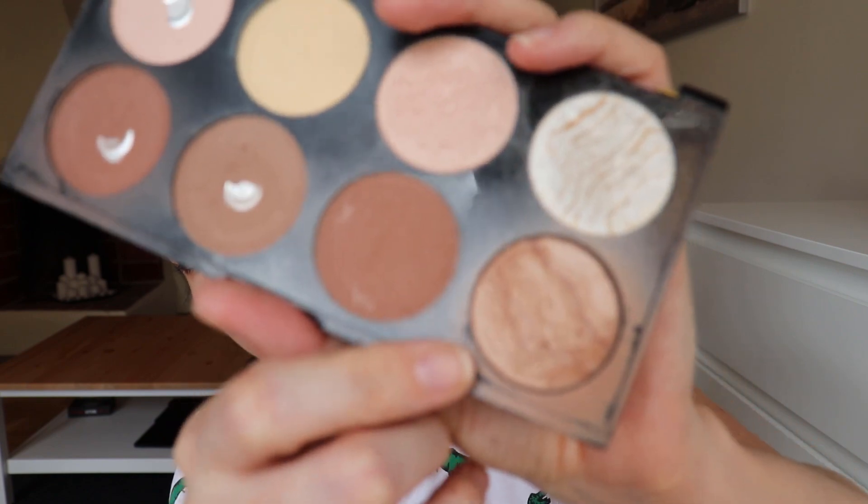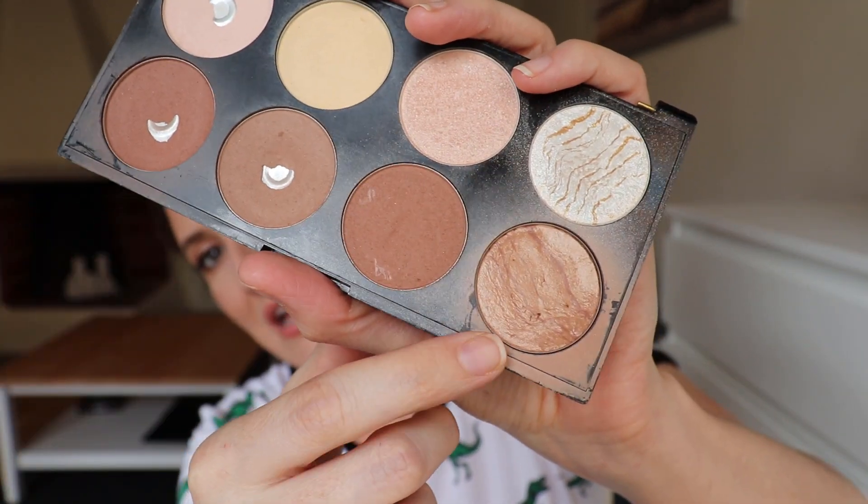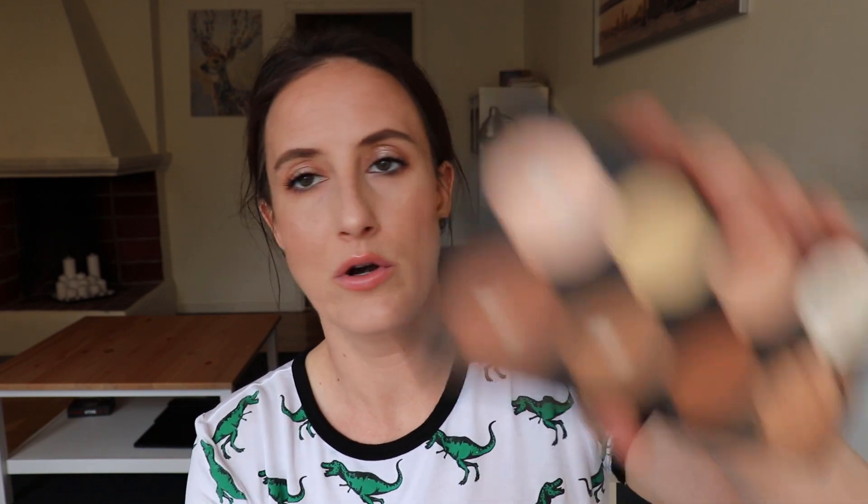One thing I will say is I dug into this other shade trying to help tone it down, and this thing barely looks used. Besides the mess around the pan, there's barely even a real dent in it, which is just crazy to me. I feel like I was really coating my brush with it because this one's really pigmented, and then going into the contour shade - and still no visible pan or even a real dent. But here we are.